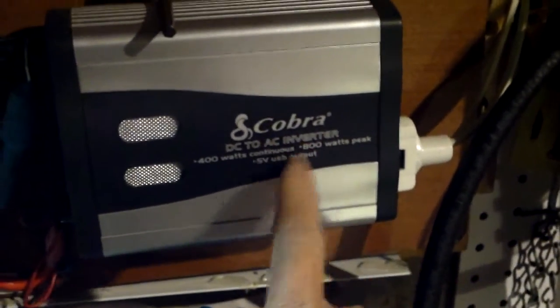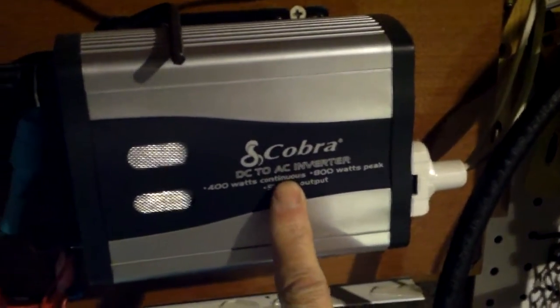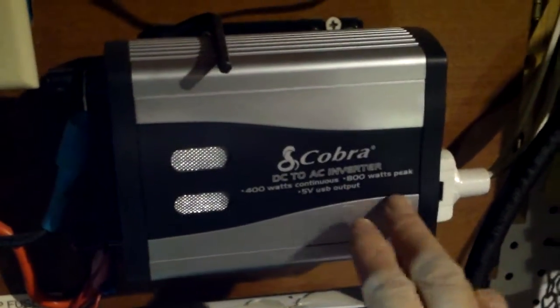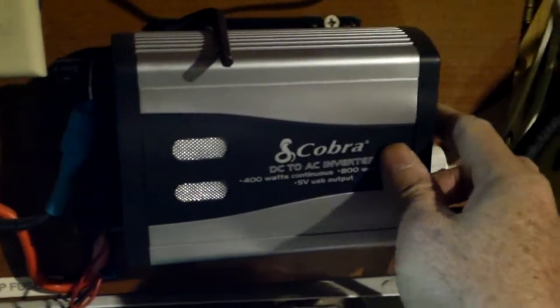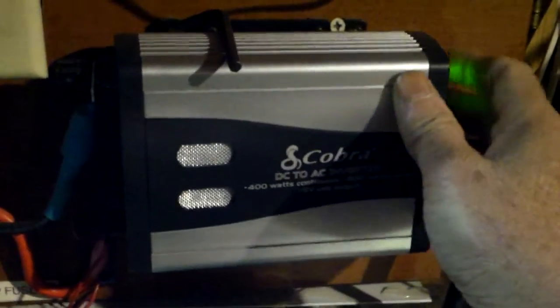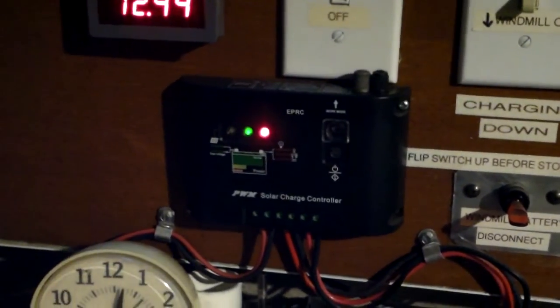This inverter is only 400 watts because I only have one battery, but I like this Cobra DC-to-AC inverter. When I first turn it on you can hear the fan running, and then when it stabilizes the fan turns off by itself — I like that. It's pretty much silent and I don't use it much, but it's there if I ever need to use the DC power.